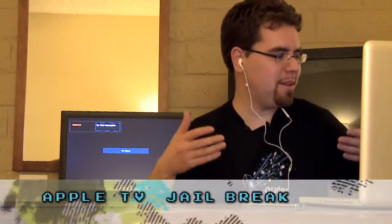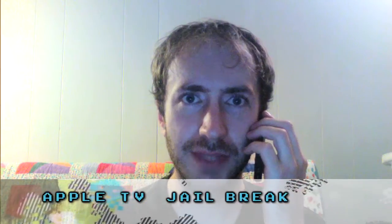Anyway, today we are covering hacking the brand new Apple TV — this little box right here. Yay!